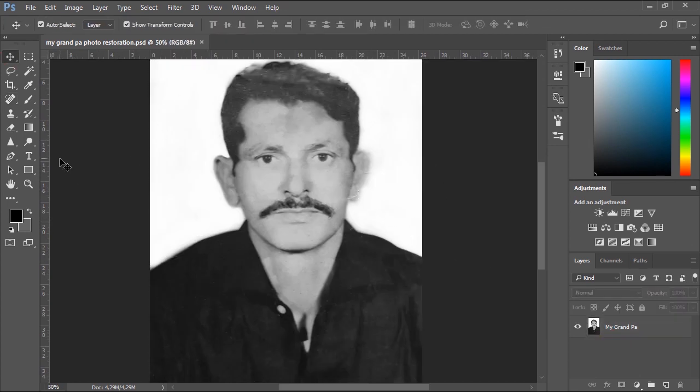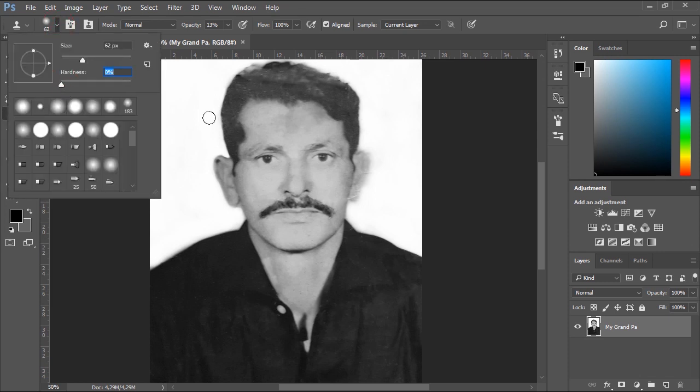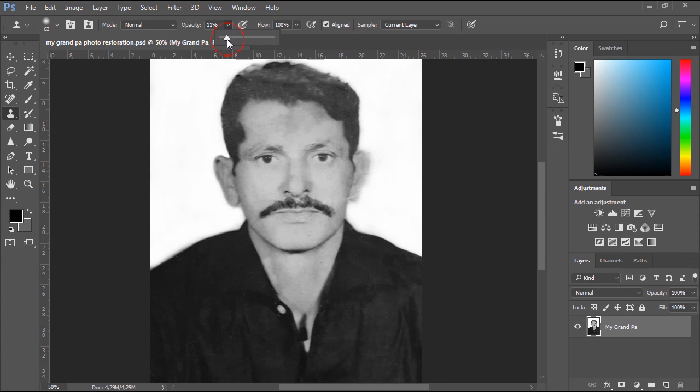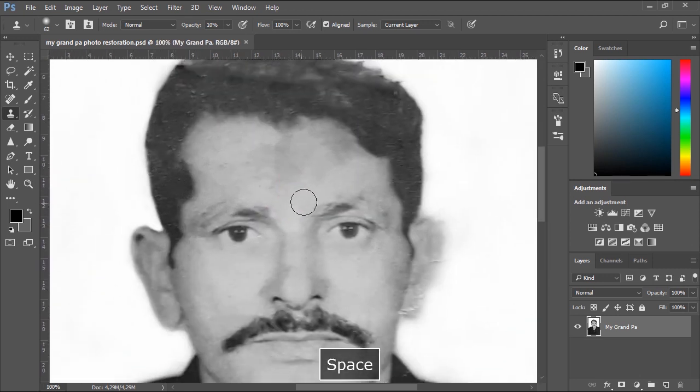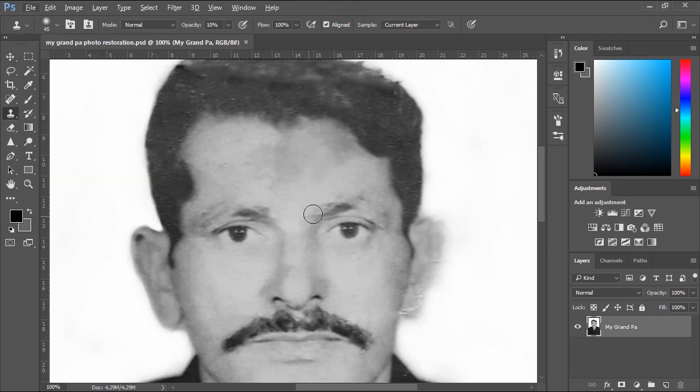Now we'll use the Clone Stamp tool to heal some portions in the image by copying from one area to another. To copy stamps from one area to another, you just hold the ALT key on the keyboard, then click to copy a stamp from a spot, then release the ALT key and click in another spot to paste that copied stamp.